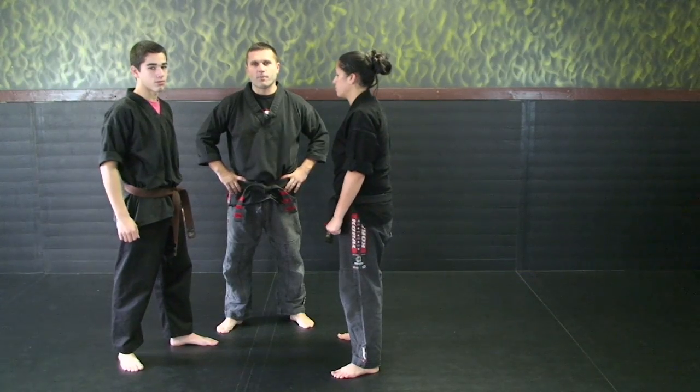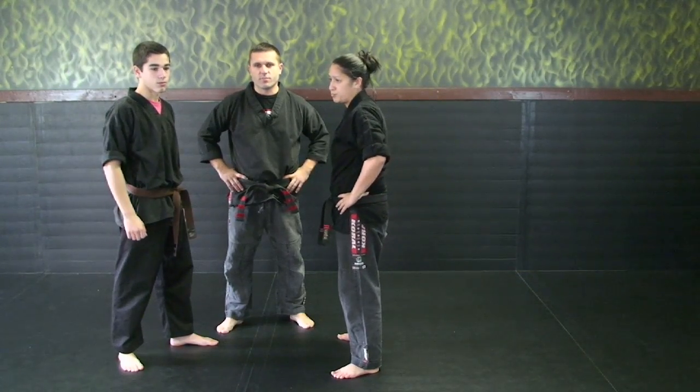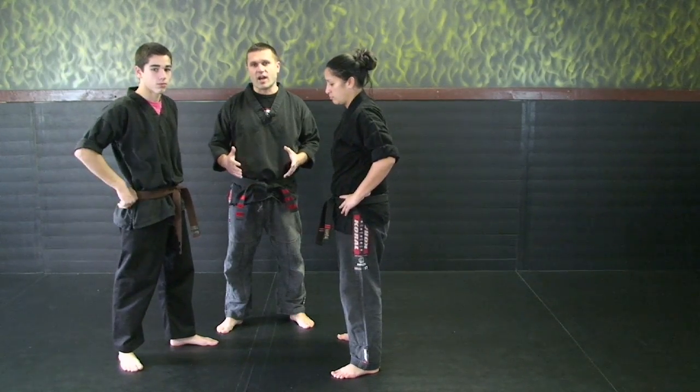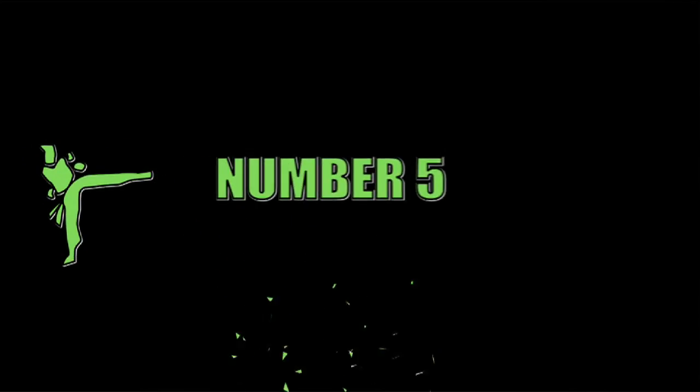Our next series we're going to cover is combinations. Combinations are defenses against punches. In the yellow belt series we'll be reviewing combination five, six, and seven. We'll start with number five.